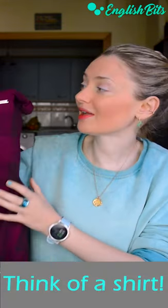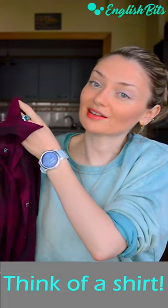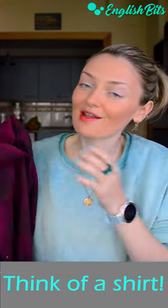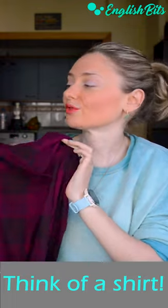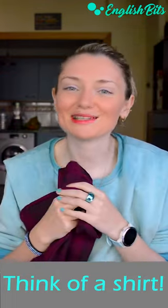So how can we remember this word easily? My suggestion is to remember this piece of clothing — a shirt — and then replace the final T with K, and we've got an advanced verb: to shirk. Easy peasy.